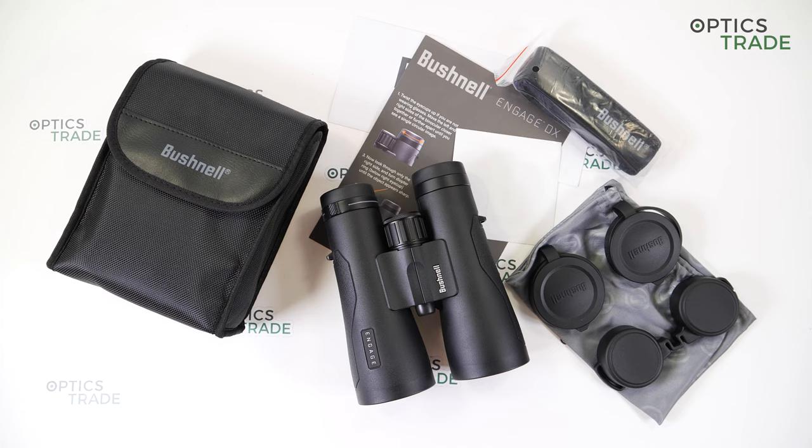Let's say something about this Engage DX series. There are two models available: 10x24 and 12x50. All Bushnell Sport Optics products have a lifetime warranty, without questions asked. For these Engage binoculars, the lifetime is defined as 20 years. These binoculars are also made in China.